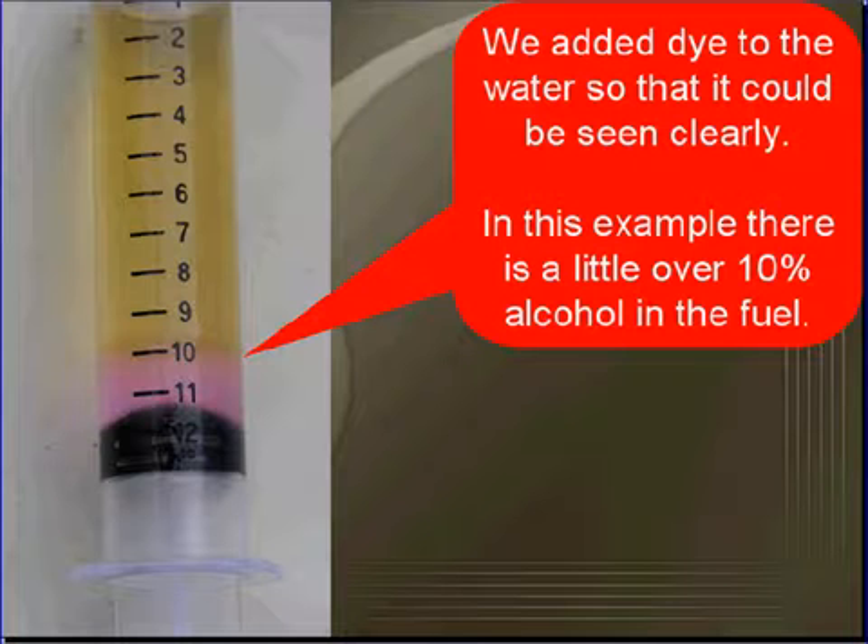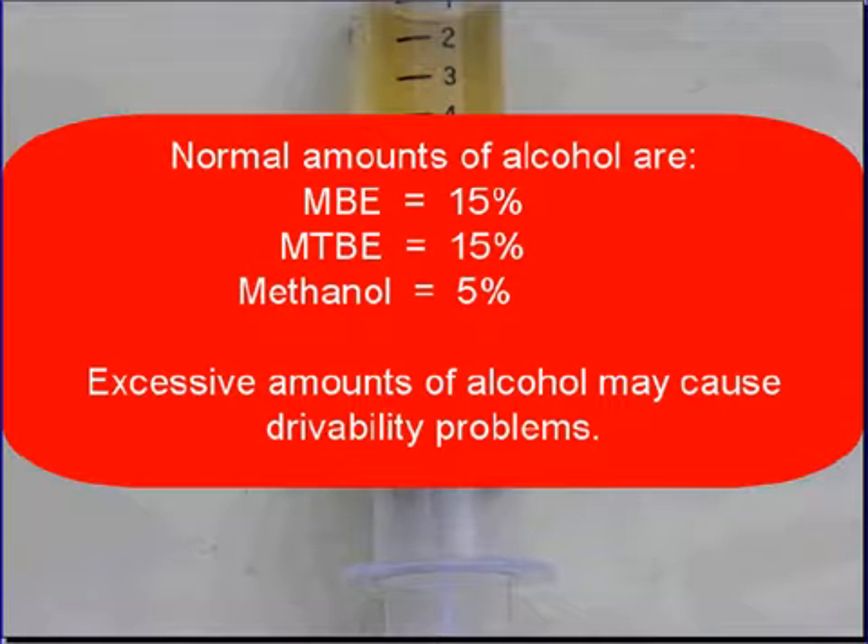In this example, there's a little over 10% alcohol in the fuel. Normal amounts of alcohol — MTBE and ETBE — shouldn't be more than 15%; methanol shouldn't be over 5%. Excessive amounts of alcohol may cause drivability problems.